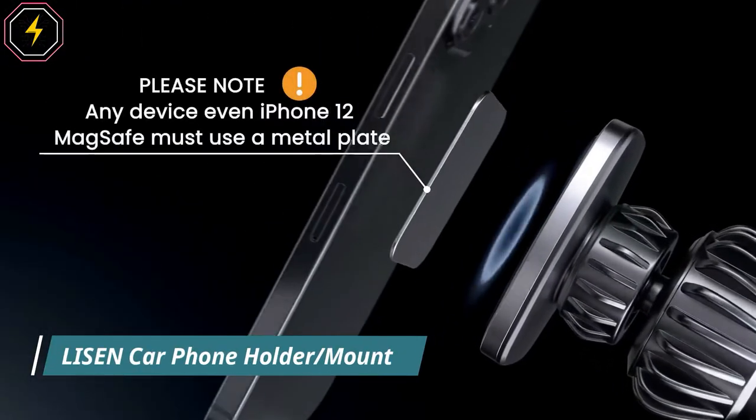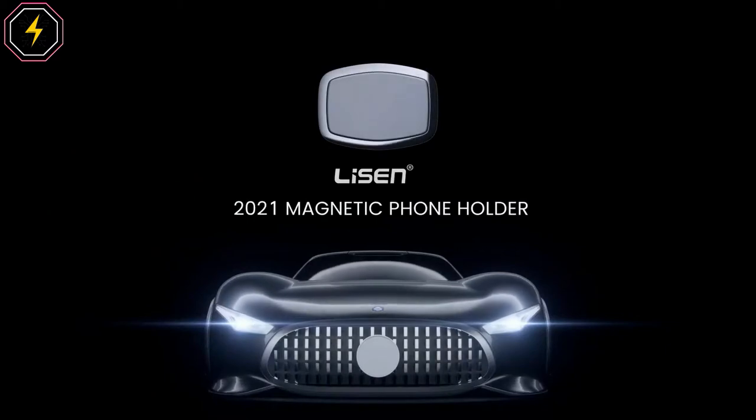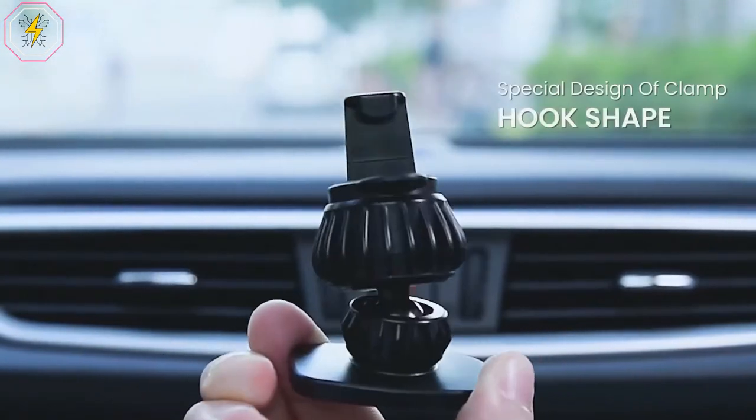Lysen Car Phone Holder Mount. This car phone holder mount is designed as hook shape and forms three grasp points which can vice the outlet blades tightly and ensure it never falls off in any situation.